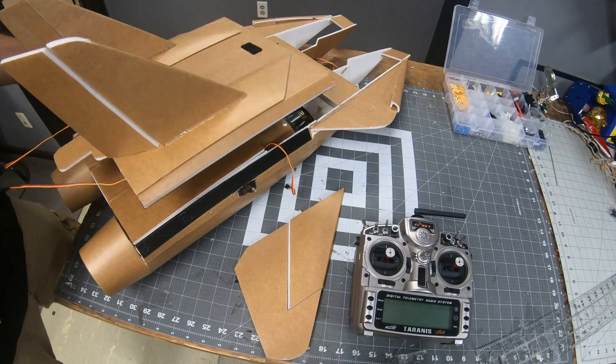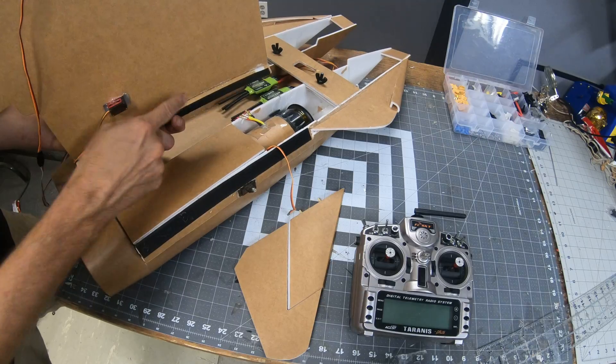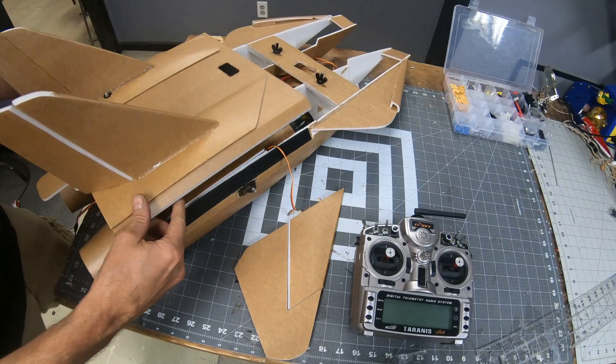The housing drops straight on. I've got velcro running along here and also on both sides of this. I can't put it on just yet — I still need to cut a couple holes — but you can see how that works.